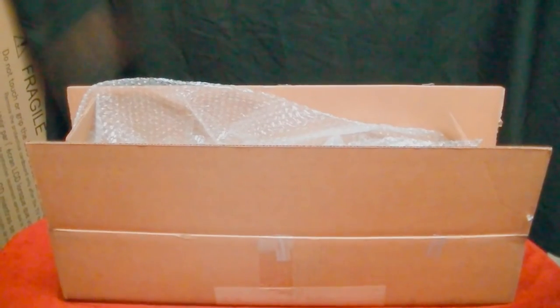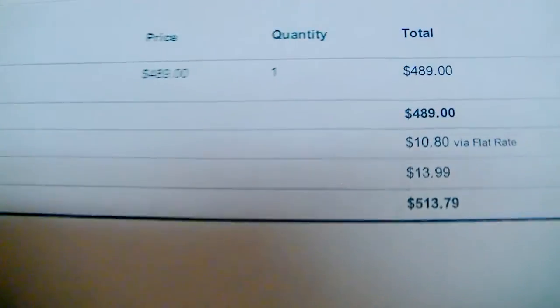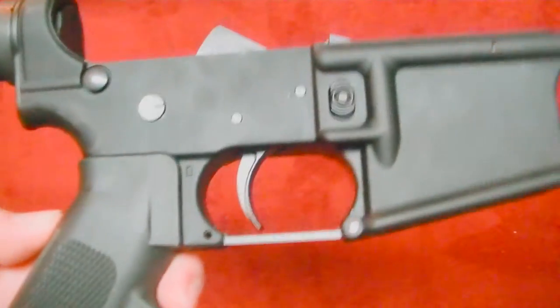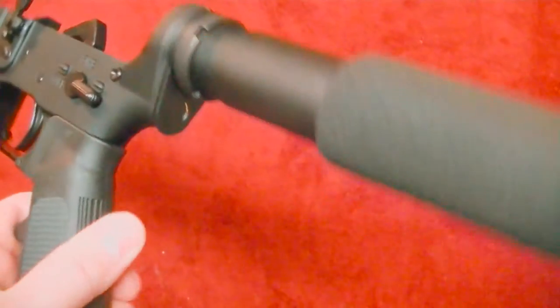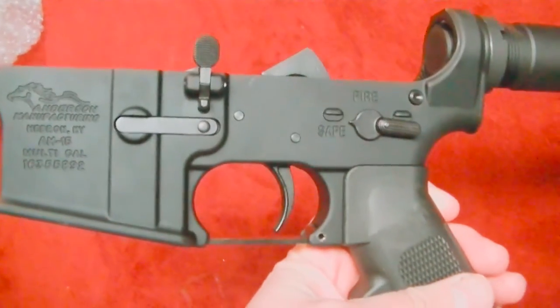Say hello to my little friend. Hey YouTube, got a package here from FedArms. This is my AR-15 pistol — my very first one. And I don't think you can beat the price here. I flipped it over really good for any imperfections or any issues, and everything seems to be quality here.